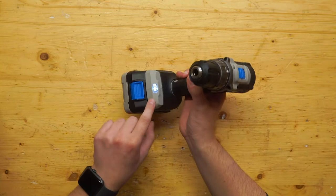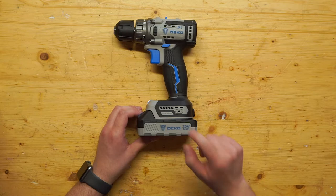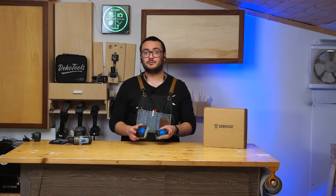Now let's talk about the battery. The battery is 20 volts, and here you can check the battery status. The charging time is around one hour — they charge super fast. Having the version with two batteries, like I do, is really nice.